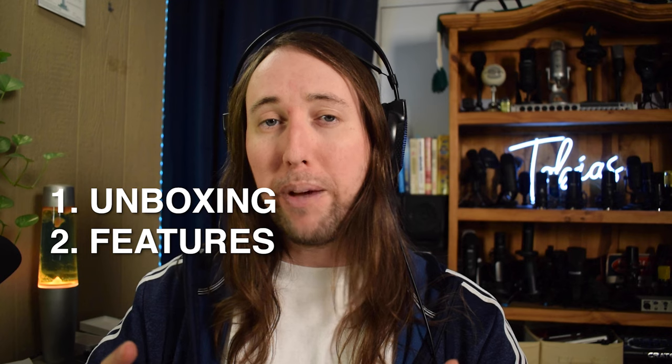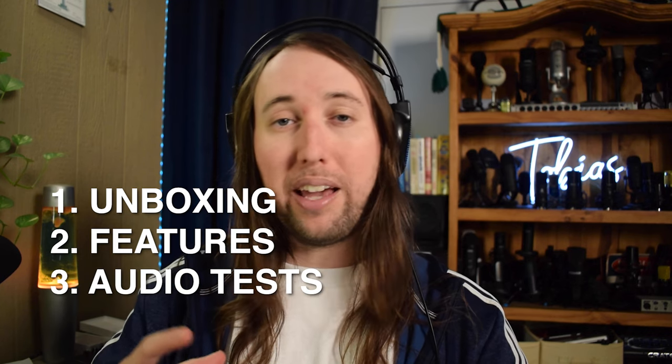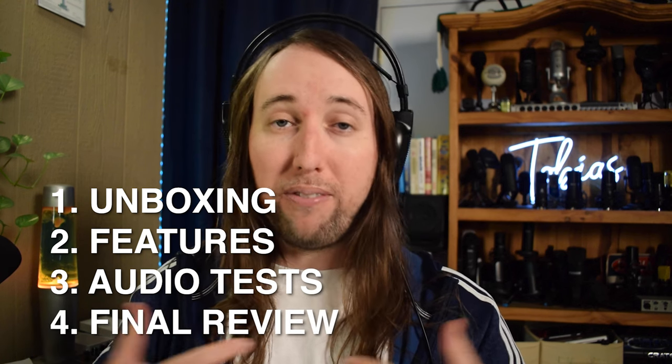First I'll show you guys the unboxing of this microphone which I recorded a little bit earlier today. We'll go over all the features that this microphone has to offer, then we'll do several different audio tests so we can get an idea of how this microphone sounds, and in the end I'll tell you guys what I think about it and give you my final review.